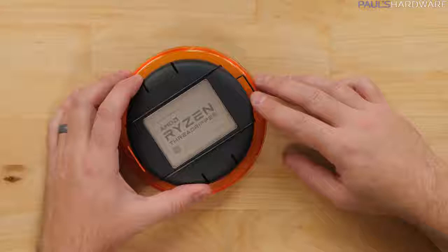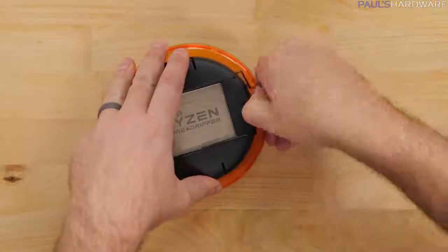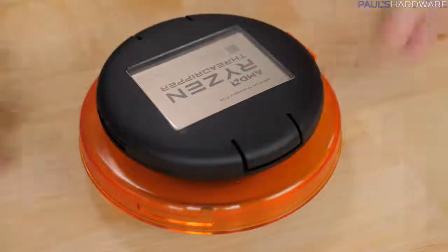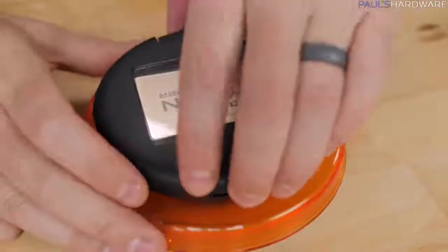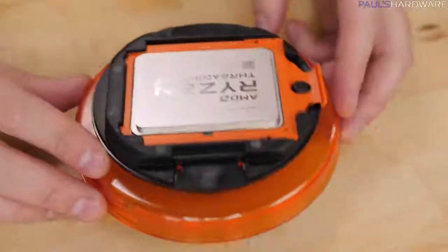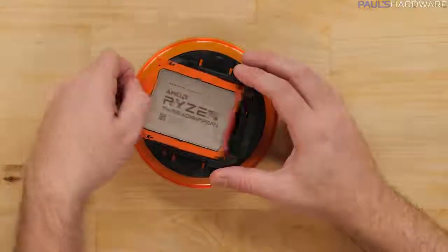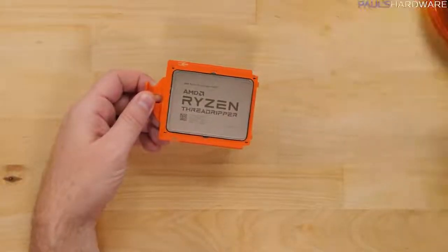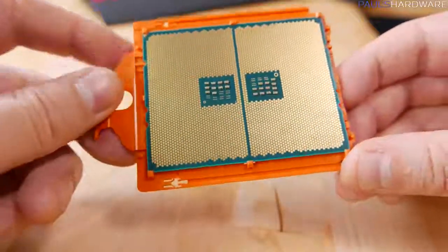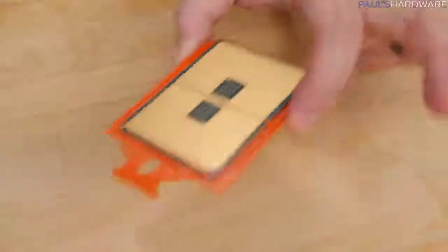Before we even get to the socket, let's start with the CPU in the box, or at least the last part of the box — this little puck. You're going to need to pull on this metal piece to pop it off of the end, then simply grab the two tabs on each opposite side, squeeze a little bit, and you should be able to pop the top off. Inside you'll notice an orange protective plastic piece around your Ryzen processor, and that is important — you do want to keep that. Note that this is an LGA processor, land grid array, so there are no pins on the bottom; there are gold contact pads. You should try not to make contact with those, but for now we'll set the CPU aside.